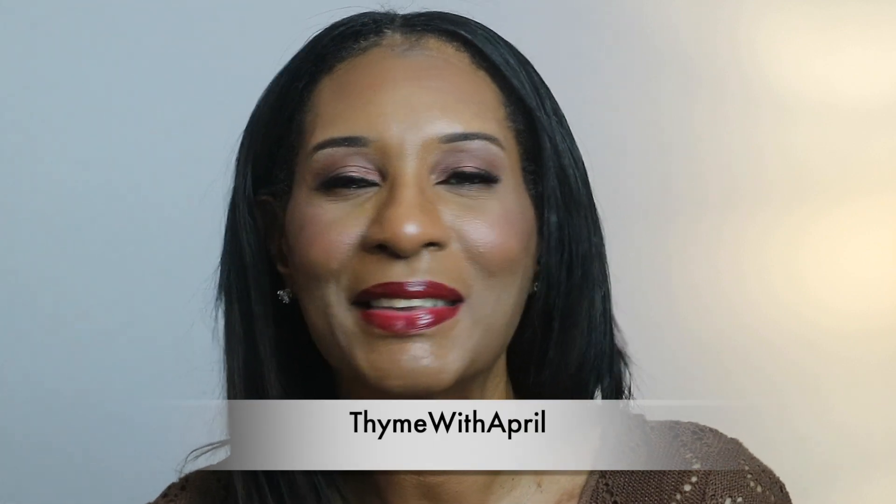Hey guys, welcome back to my channel, thank you so much for stopping by. Fall and autumn really is my favorite time of the year, and today's video I'm going to make a pasta salad using a lot of the fall vegetables that I really love, like butternut squash and brussels sprouts, and a few other yummy ingredients. Stick around and keep watching!